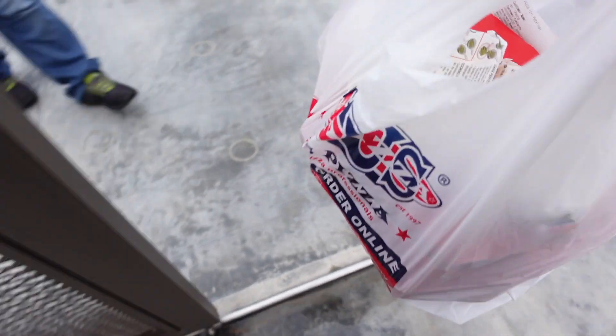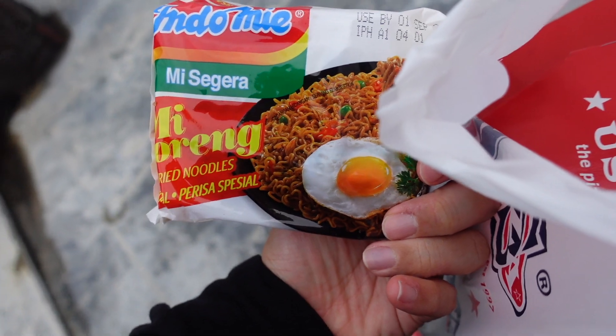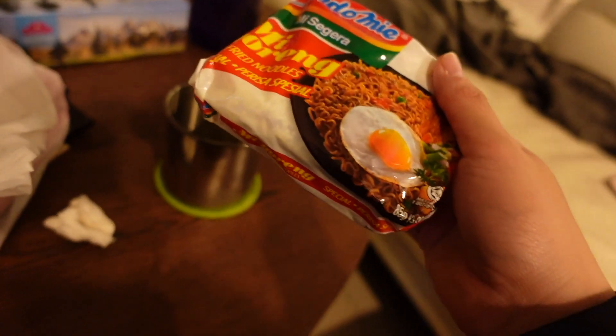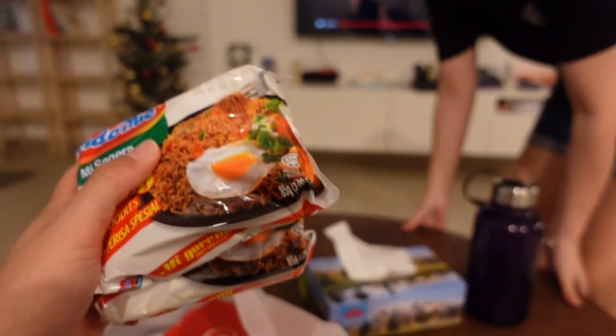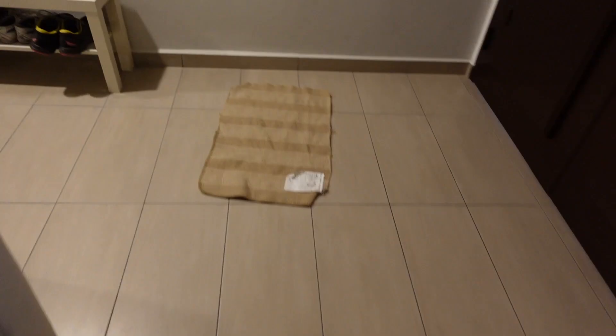Thank you. What the fuck? Indomie here. They gave me Indomie. Do you have to make the pizza yourself? No. They gave me Indomie. Yeah, they ordered the Indomie pizza — they gave you two free. That's the bundle. You buy an Indomie pizza and you get two Indomies free. Sweet deals.